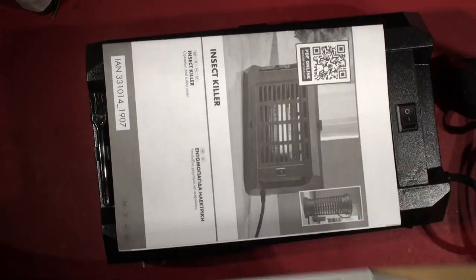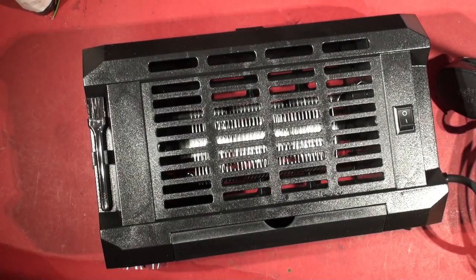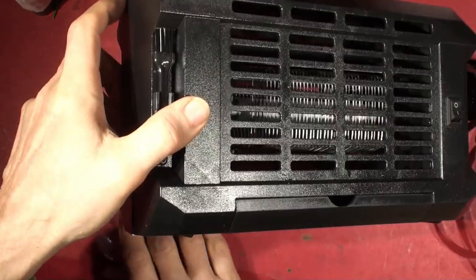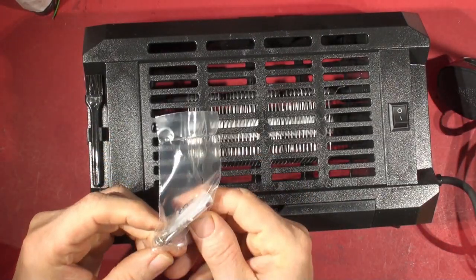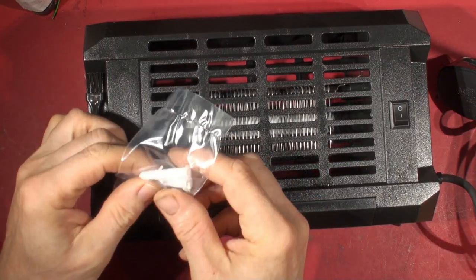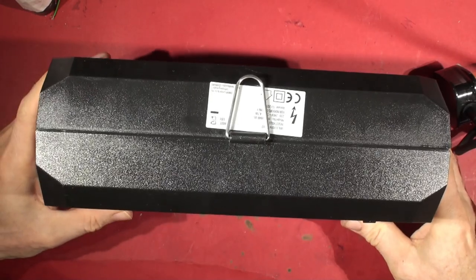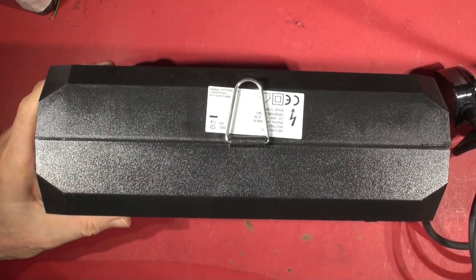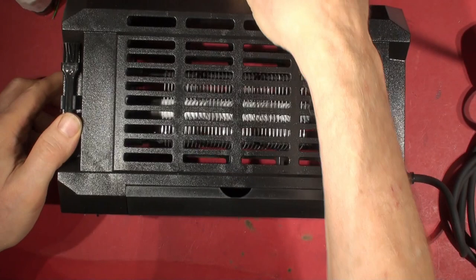There's your plastic bag and box. Then the instruction manual - we'll have a look at that in a moment. A couple of raw plugs with what looks like plated or stainless screws to put it on the wall, so you can screw it directly to the wall. There's a hanging loop there, and something else in the box which I initially missed.